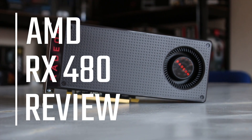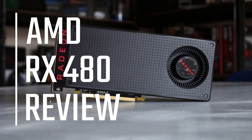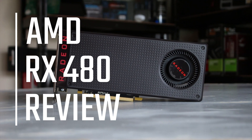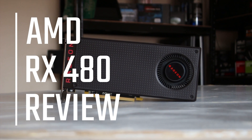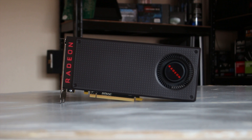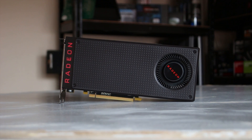This is the much anticipated AMD RX 480 review. This card is the 4GB model and we're going to take a look at it, give you performance numbers, temps and everything. Let's just start off by saying I'm very impressed — the hype is real.